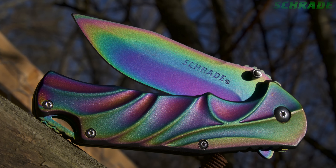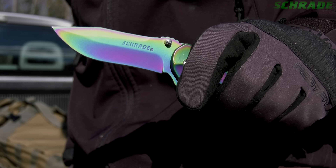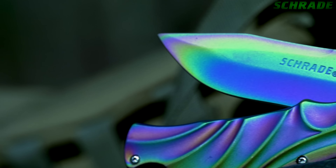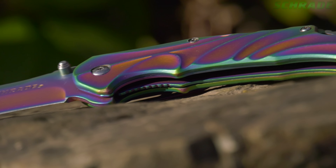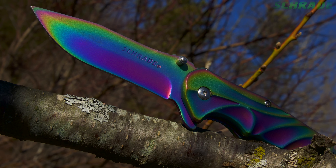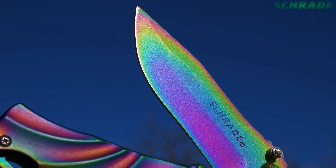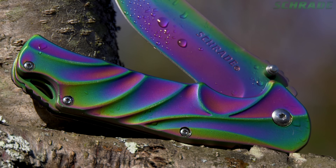This is the Rainbow Titanium Coated Schrade SCH-509R Liner Lock Folding Knife. Designed to stand out in the crowd, the SCH-509 not only looks amazing, it cuts like a boss, too. The 9CR18 Mov High Carbon Stainless Steel defines the 3.38-inch razor-sharp clip-point blade on the SCH-509R, covered with a rainbow-colored titanium coating, helping to further repel moisture away from the steel and giving the knife a unique look that's sure to impress.